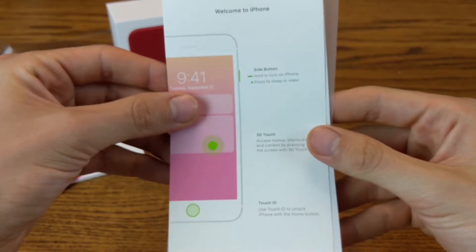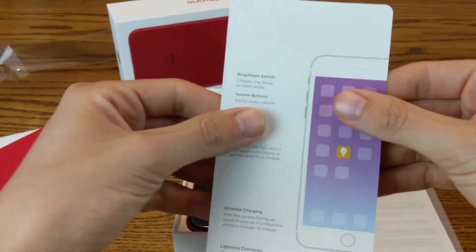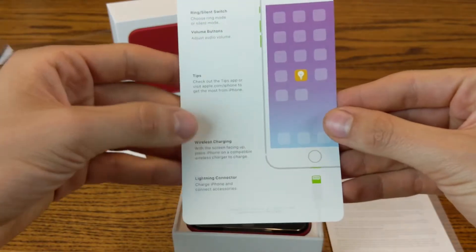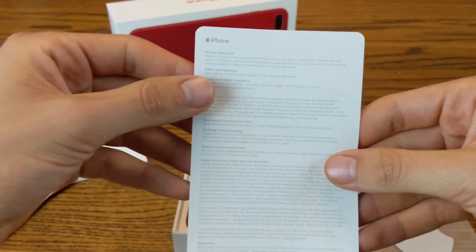Welcome to the iPhone. This card is just showing you the slide button, 3D Touch, Touch ID on the back, the ring/silent switch, volume buttons, some tips on how wireless charging works, and your lightning connector. Cool little piece of paper there.